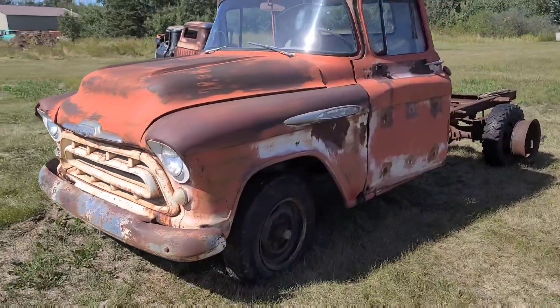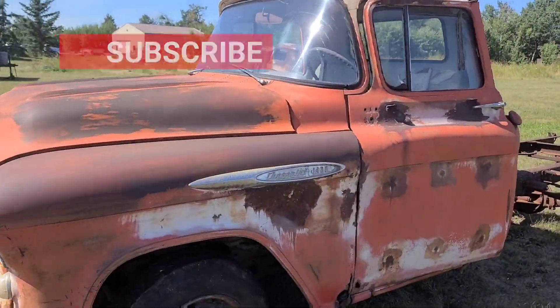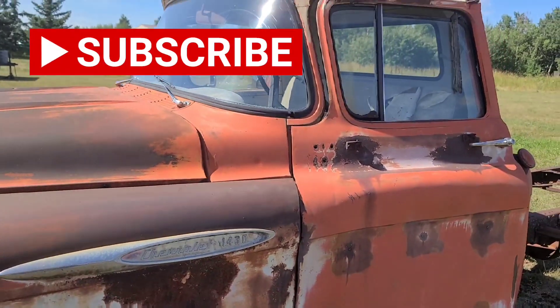So, hopefully you like what you've seen — make sure to like and subscribe, and I'll talk to you next time.